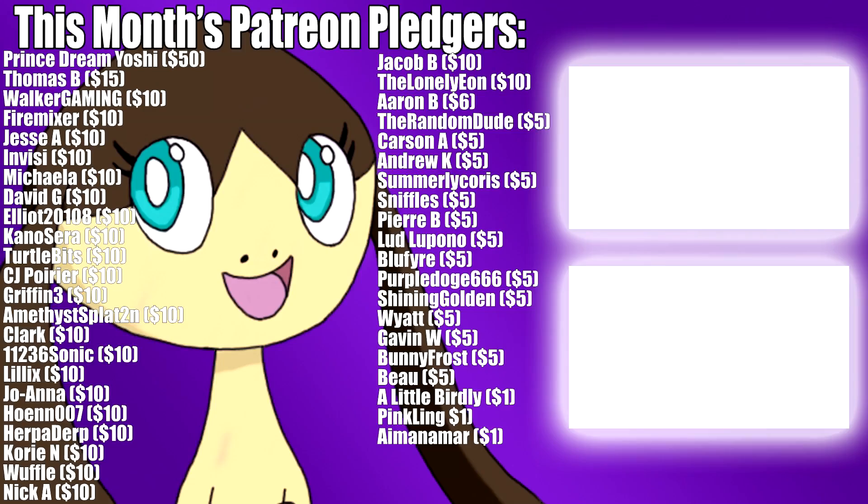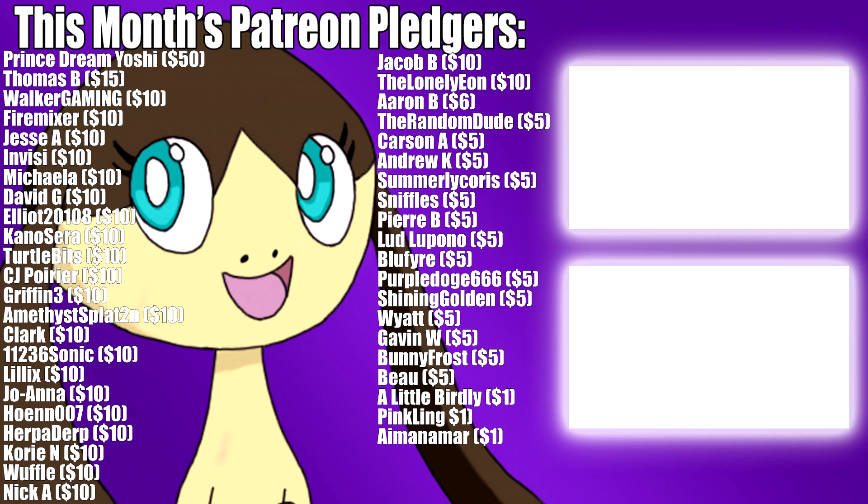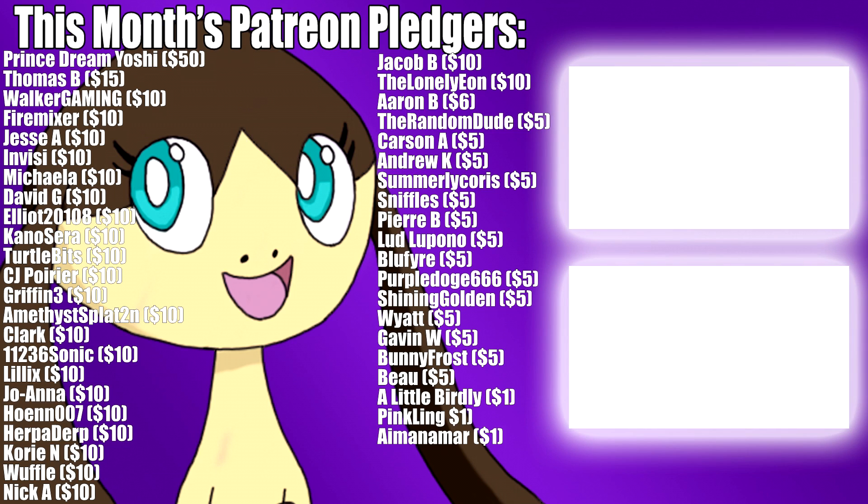That pretty much wraps up my thoughts on the Switch. This was just a candid sit-down-and-talk-about-it sort of video. Hope you all enjoyed — be sure to give me your thoughts on the Switch as well. That does it. Super happy to have this, can't wait to see what happens next. If you liked the video, please leave a like and consider subscribing. I also want to give a huge thanks to my Patreon pledgers for this month, whose names you can see on screen, along with some other videos of mine I think you might enjoy watching. Thanks for watching and stay tuned for more.